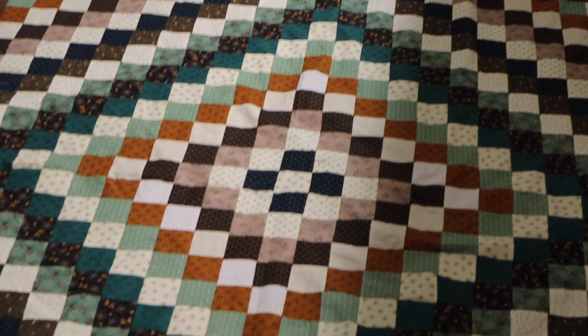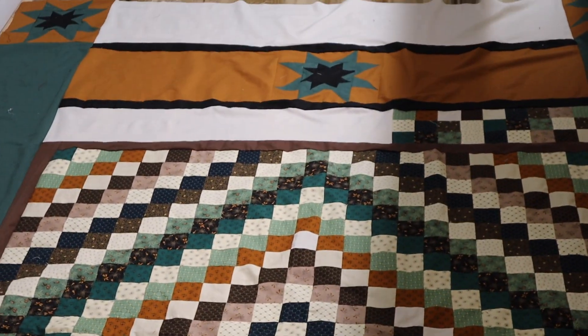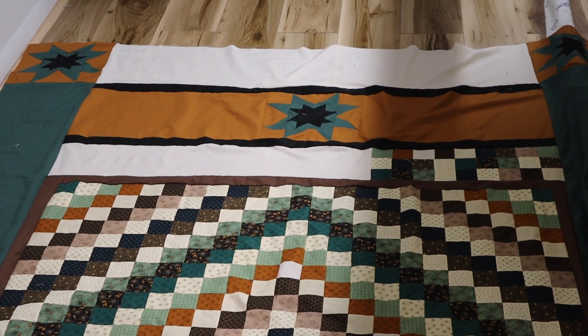I'm going to start quilting this and making a pillow for it. But the quilt top is done.